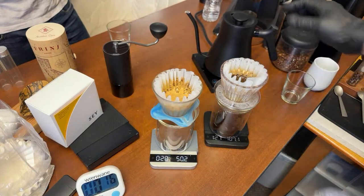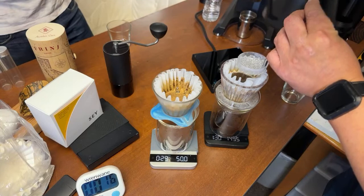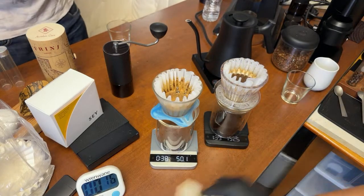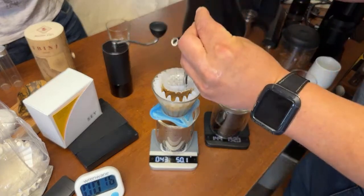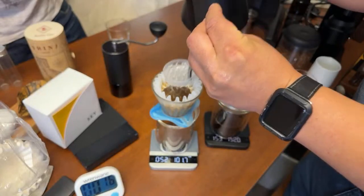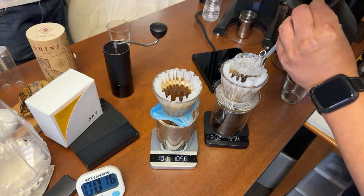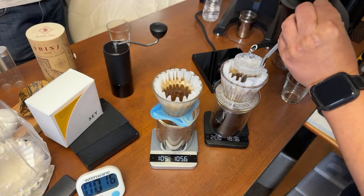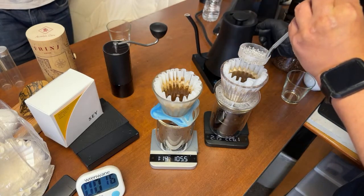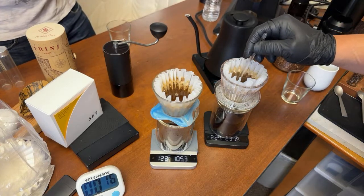Almost drained — I'm going to add another 50 grams, going up to 150. Again I'll wait about 45 seconds for the total blooming time. Now adding the last pour — my final pour is going to be 75 instead of 50, going all the way to 225. Then I'll use my stir stick for a final gentle agitation. That's it.